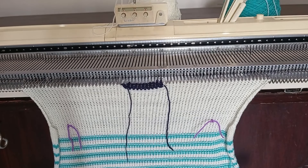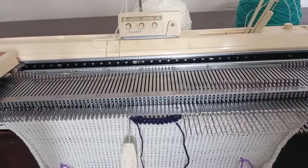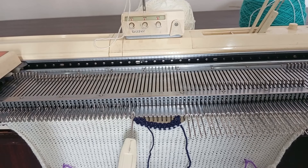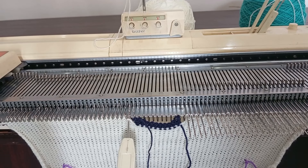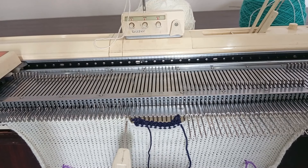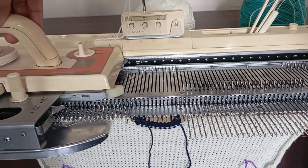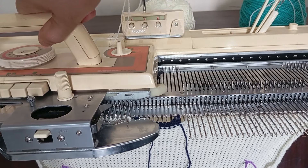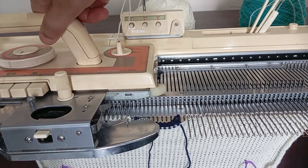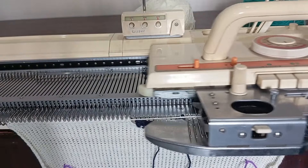We'll shape the neckline by setting aside the center 11 stitches onto waste yarn. This leaves us with 30 stitches on each side. We'll place these 30 stitches on hold and focus on shaping the neckline with the remaining 30 stitches. We'll decrease 11 stitches on both sides to create that beautiful curve. To decrease, simply transfer one stitch from one needle to the next and knit two rows after each decrease.